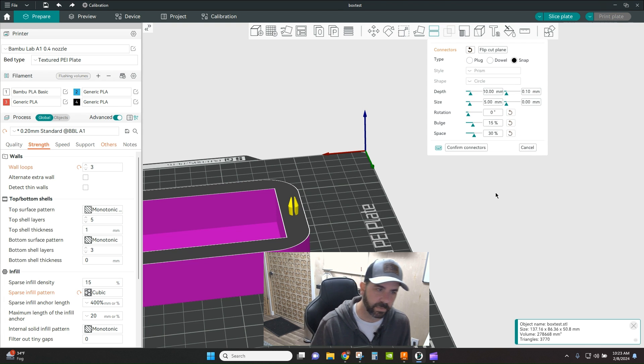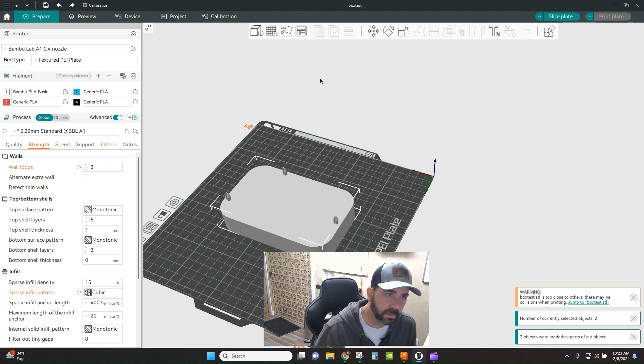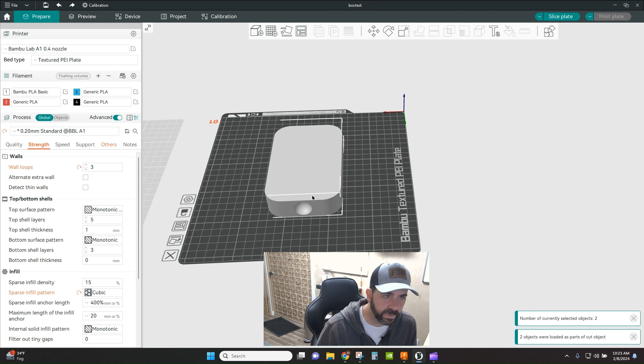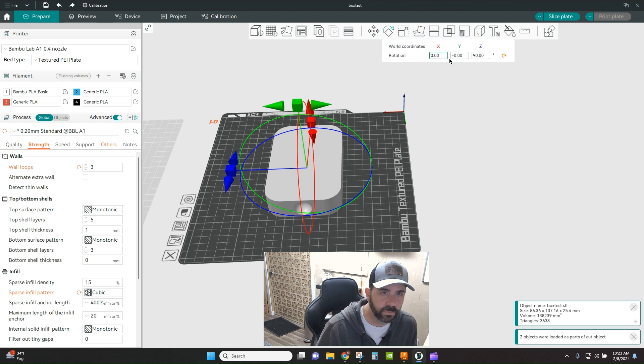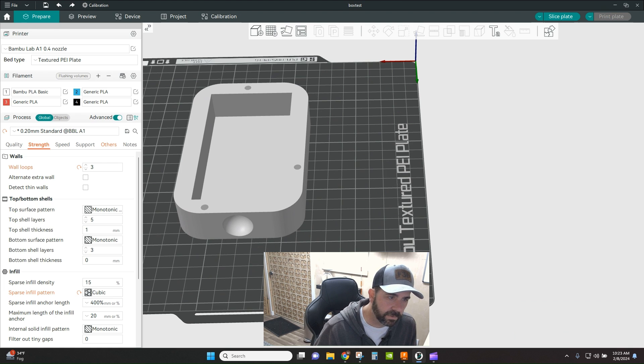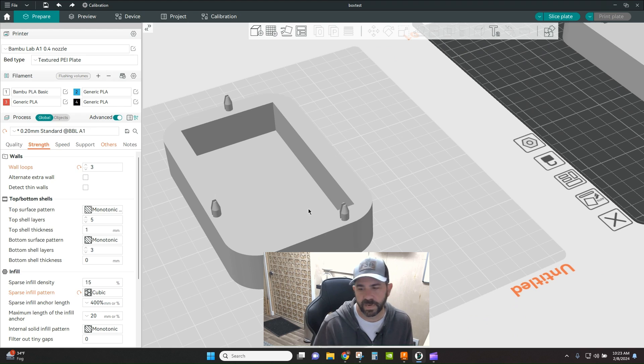Confirm connectors, perform the cut, and auto arrange. If we rotate this, you can see the holes on one part and the snap connectors on the other part. The couple of tests I did had everything fitting together really well.